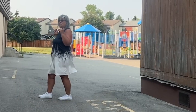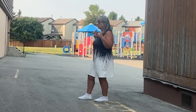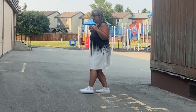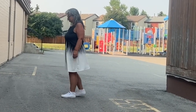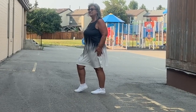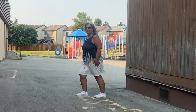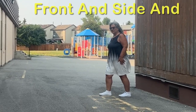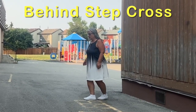Now we're into the last section. We're going to go backwards, starting with our right foot, and walk back: one, two. Then we're going to do a coaster step, which is back, together, and forward. And then we're going to do a forward step, side step, behind step, cross. So the coaster step is a behind step, forward — behind step, forward. And then the last step is front and side, and then it's a behind step, cross.